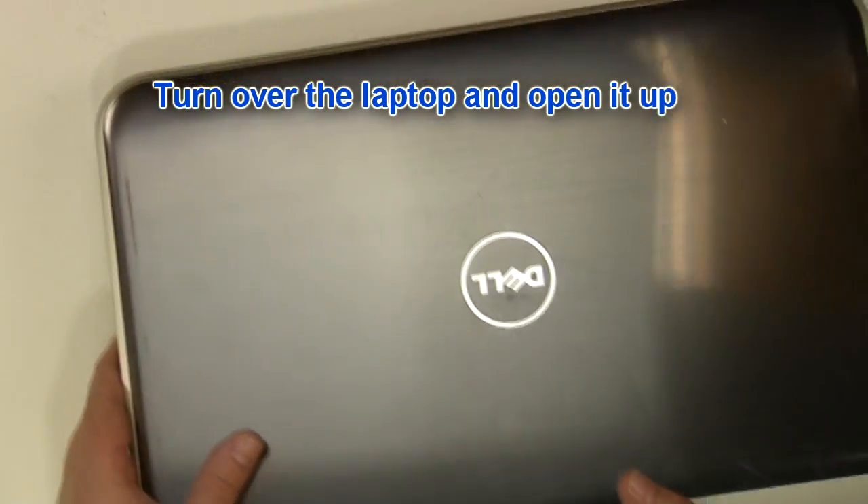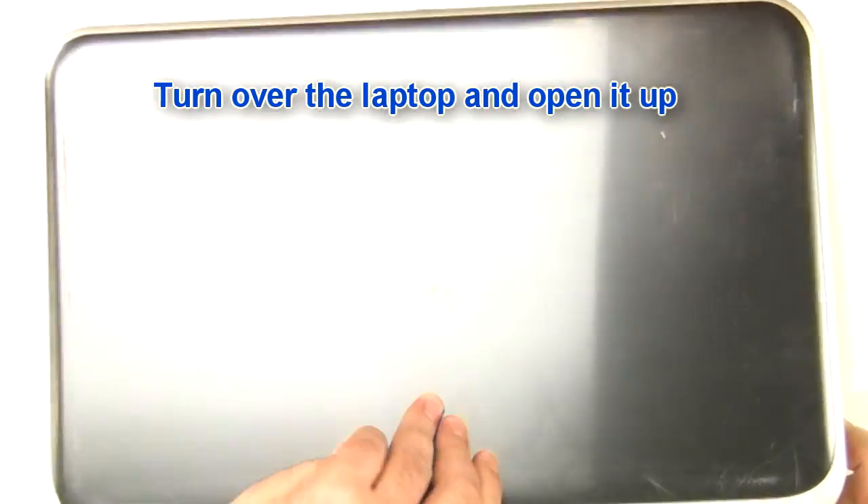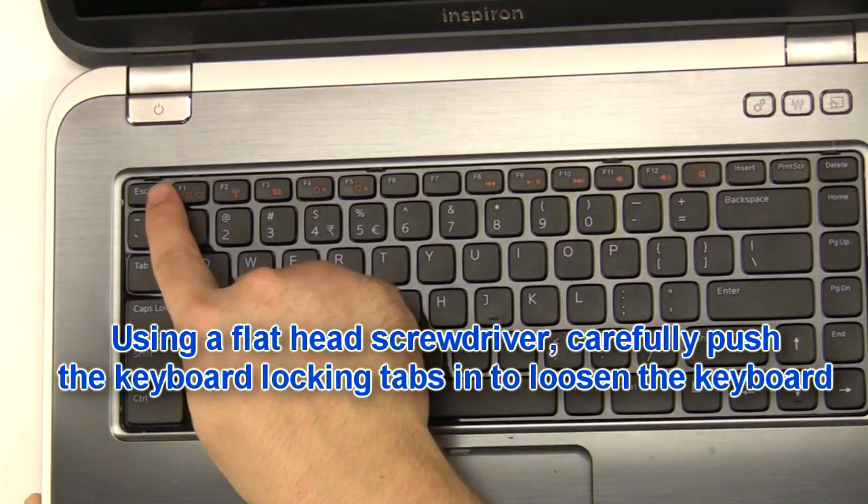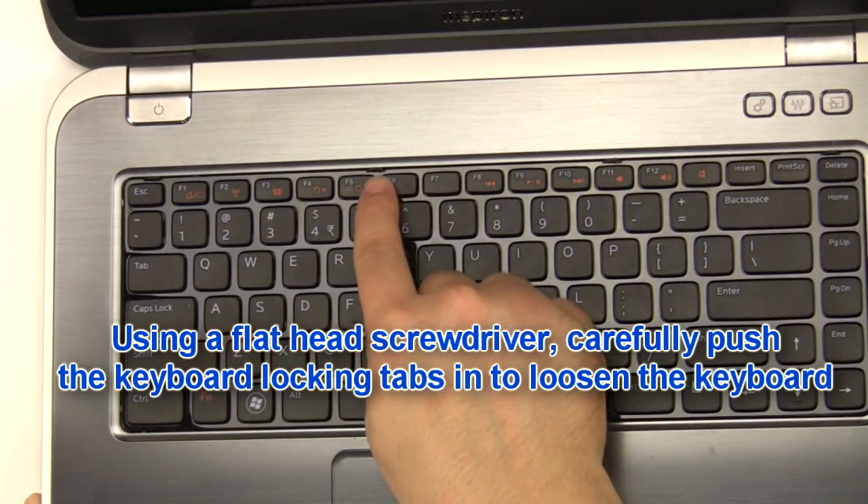Turn over the laptop and open it up. Using a flathead screwdriver, carefully push the keyboard locking tabs in to loosen the keyboard.